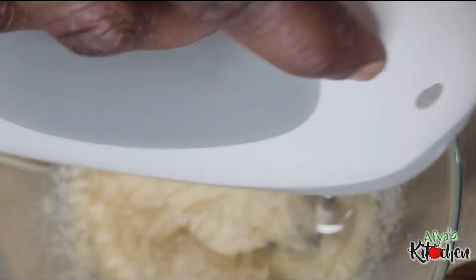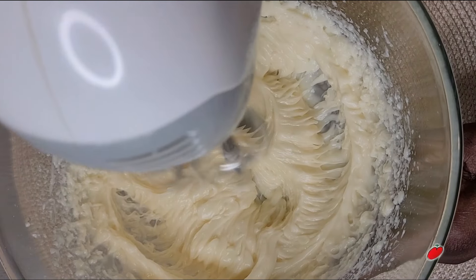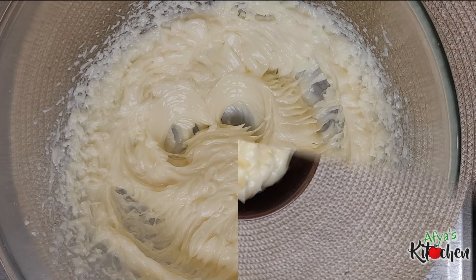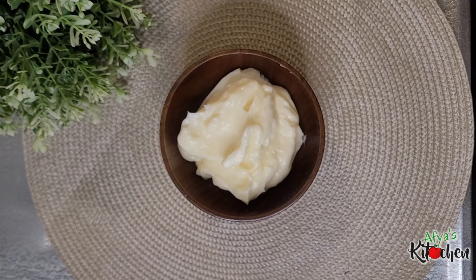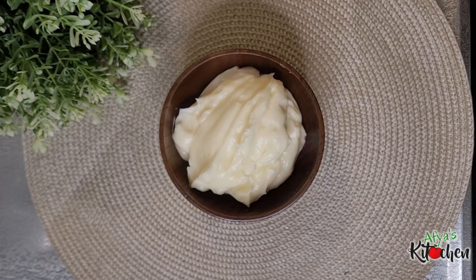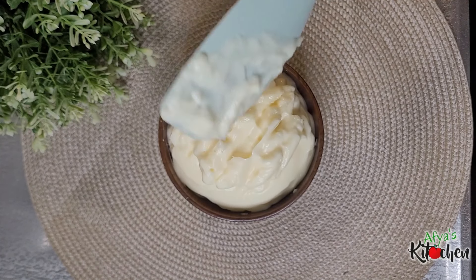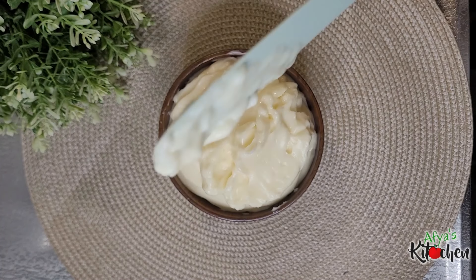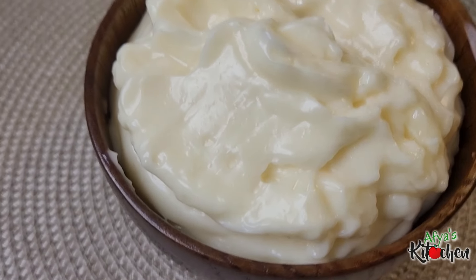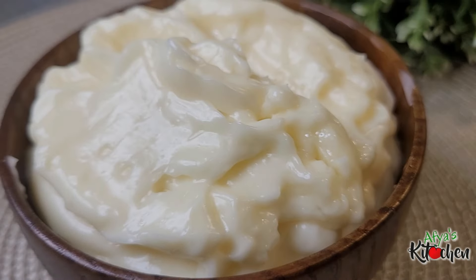Just like this, our homemade mayonnaise is ready — very very simple, and look at it, so beautiful and so good as well! You can use it for your bread spreading, your burger spreading, as a dressing for your wraps — anything mayonnaise does for you, this mayonnaise right here can do the same thing. So why not stop buying mayonnaise from the shop and start trying your hands on this at home?